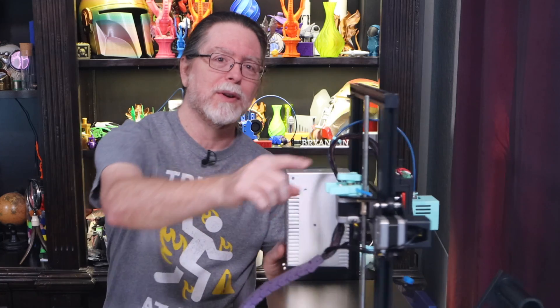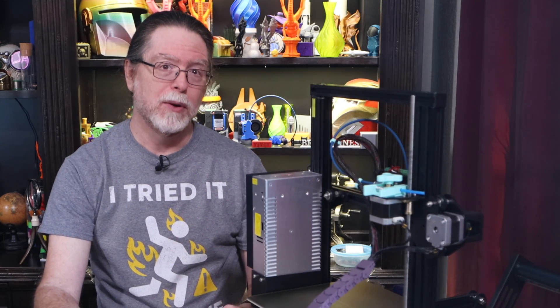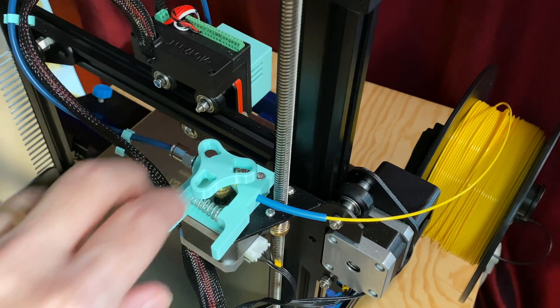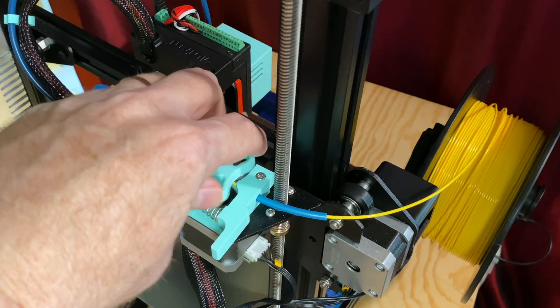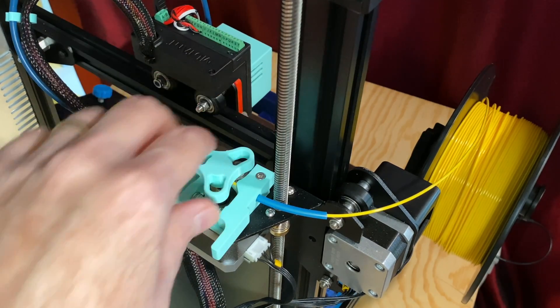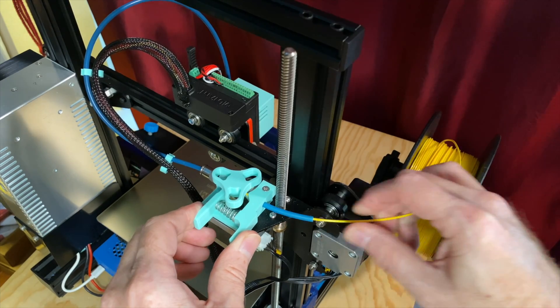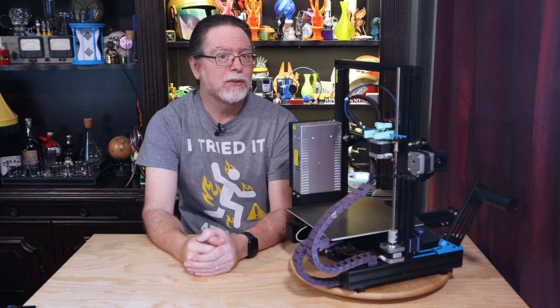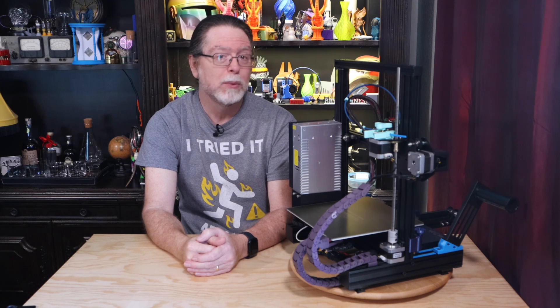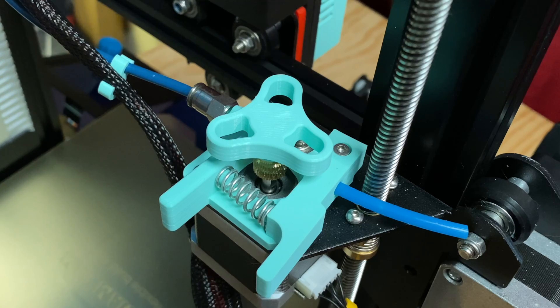Next, this extruder knob. While the Ender 3 V2 comes with one already, the Ender 3 and Ender 3 Pro do not. Extruder knobs are designed to go on the shaft of the extruder stepper motor, allowing you to turn the motor by hand when it's not energized. This lets you feed filament into the printer with one hand. Without it, you'd need to squeeze the filament loading lever with one hand while pushing filament into the system with the other. These knobs also let you see what the extruder is doing while a print job is going on — you can see it moving back and forth as filament is being fed and retracted. They're available in a variety of styles, and I kind of like the look of this one from Thingiverse user Pixel 2.